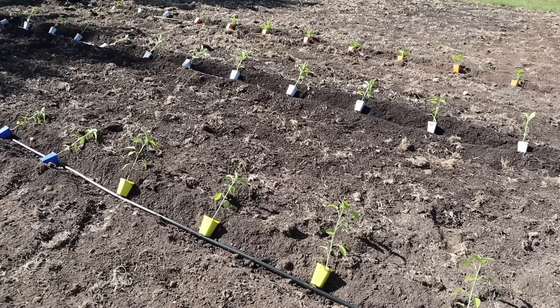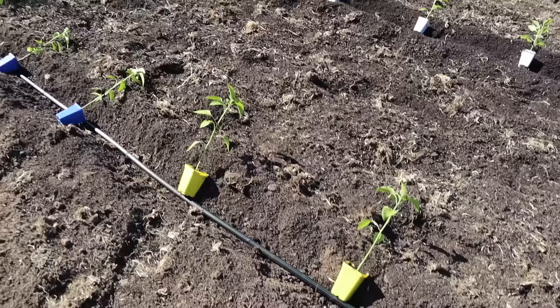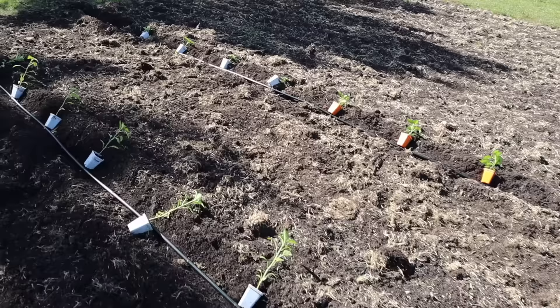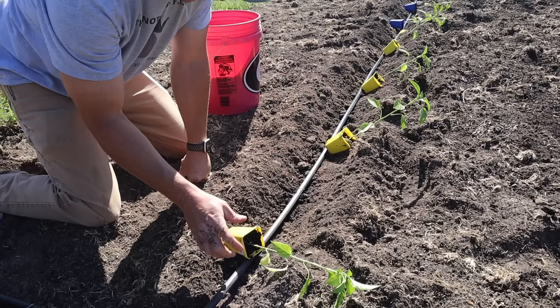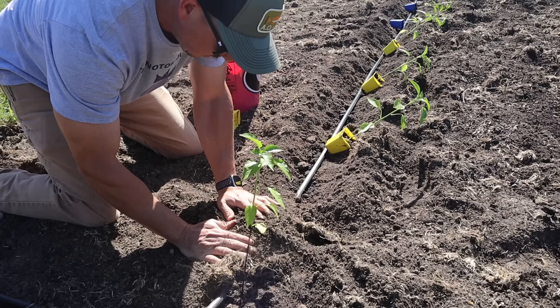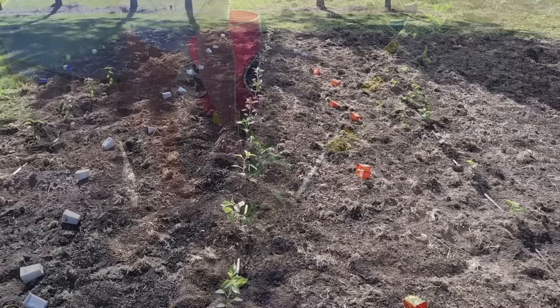We got all our plants laid out and we'll space these just like we did our tomato plants. We're using drip tape with a 12-inch emitter spacing, so we put a plant by every other emitter. Over on the third row I didn't quite have enough chocolate habanero plants to make it to the end, but I've got a few late bloomers in the greenhouse I can use to finish that row. With peppers you can plant them deep like you would with tomatoes, but you don't have to — we won't plant ours very deep. We'll put a little handful of NatureSafe 8-5-5 down there and just get that root ball in beside the drip tape emitter.